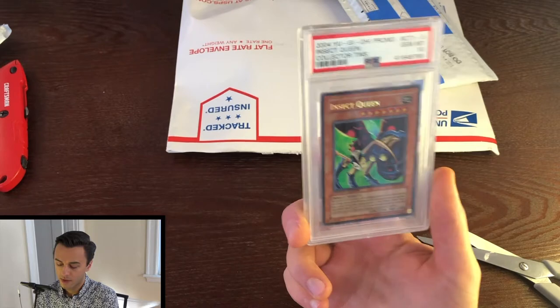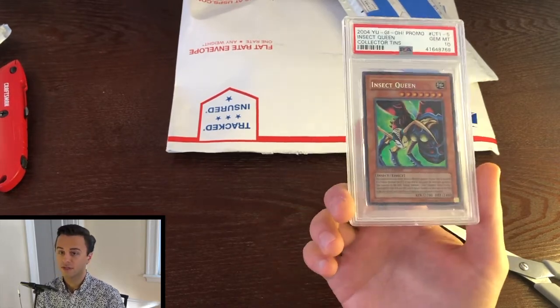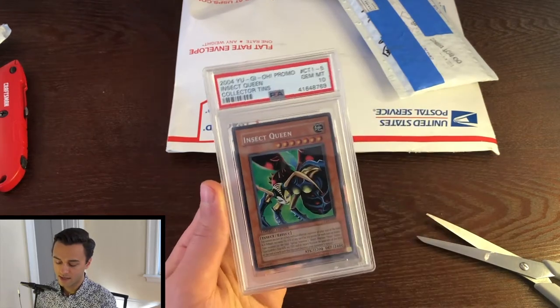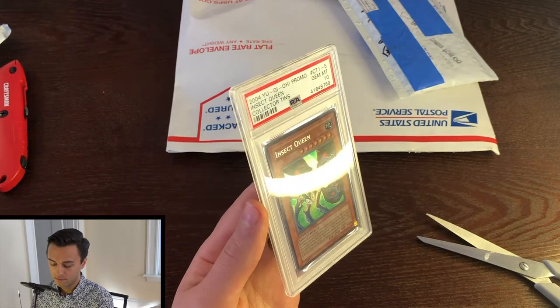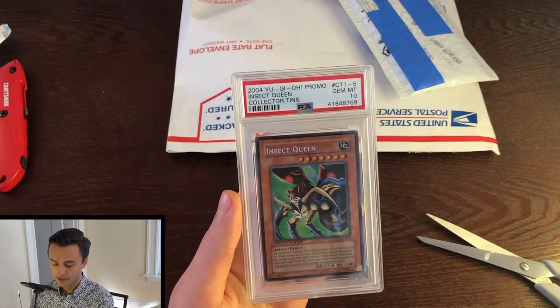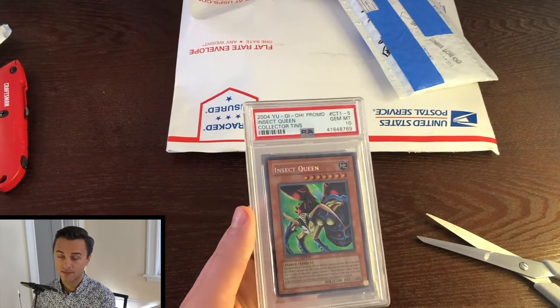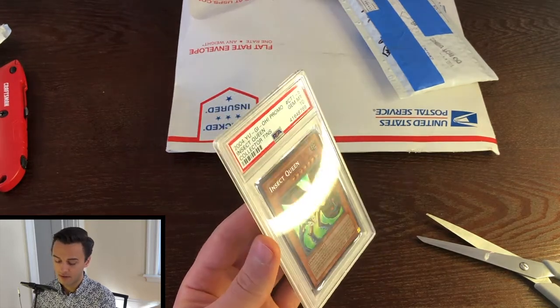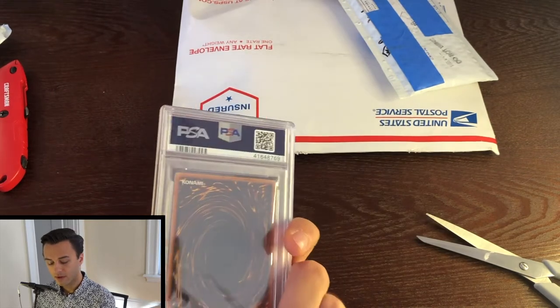This is the first edition of it — basically, if you want to get the first most OG version of the Insect Queen, it is the CT1 version of it. So it's pretty cool. I've been trying to pick up some more of these to try and grade some myself, but a lot of these are in really bad shape, folks. Really rough shape. Very, very cool — fun card.